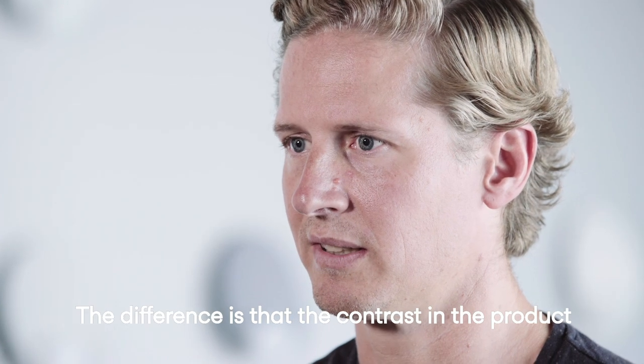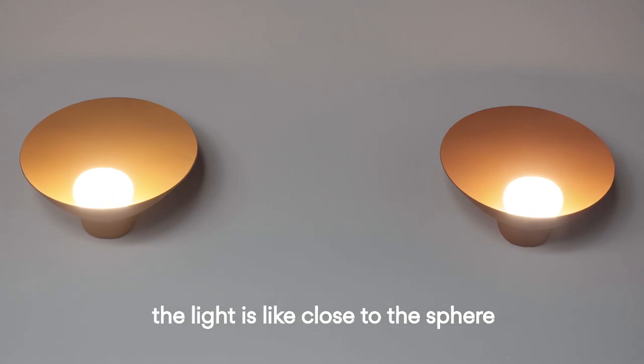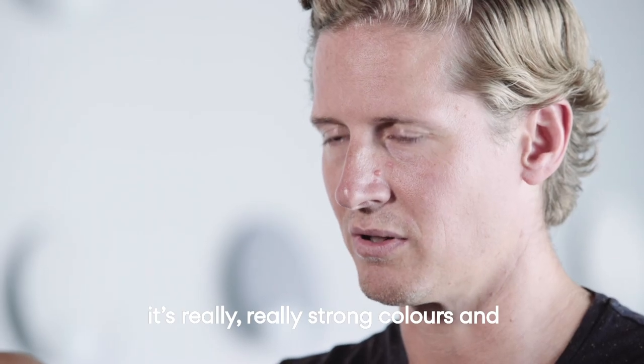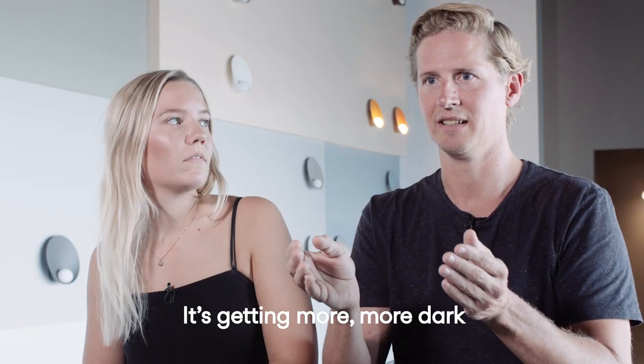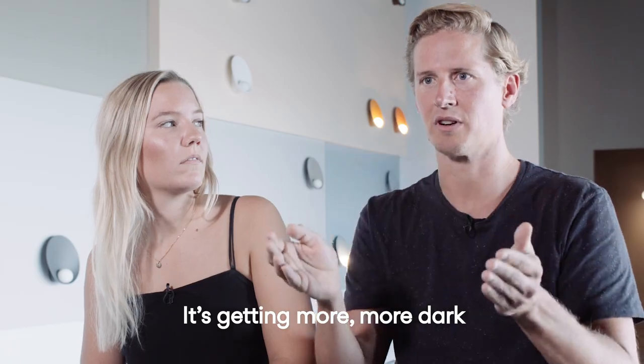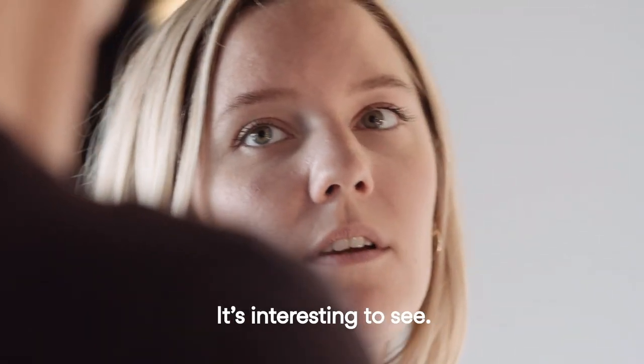The difference is that the contrast in the product is emphasized when it's on. The light is close to the sphere, where the colors are really strong, and the further out you go towards the sconce end, it gets more and more dark, because the light is swallowed up by the color. It's really interesting to see.